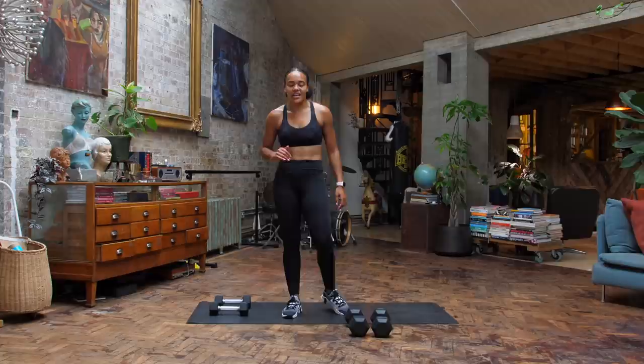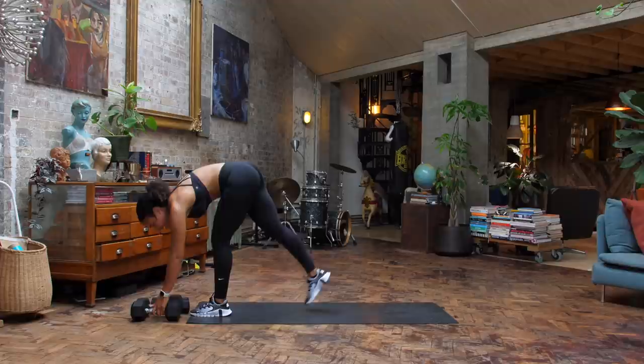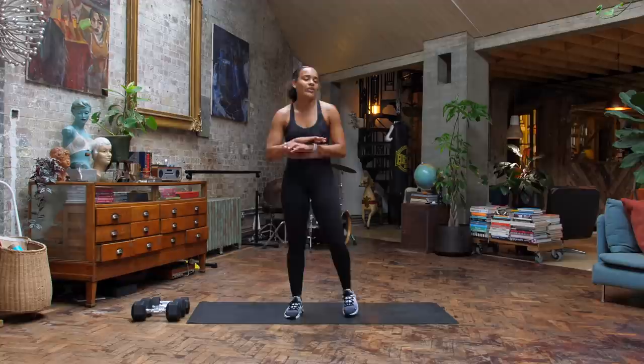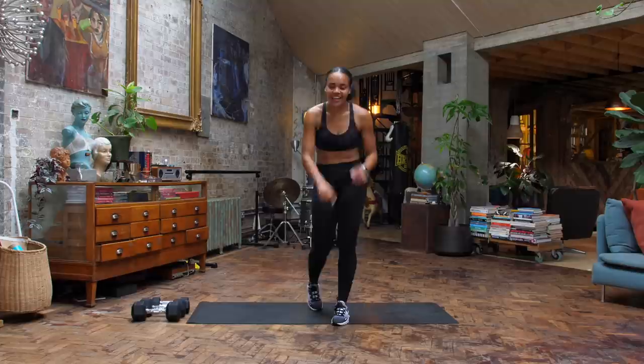Take a moment here to breathe and reset. You're going to put your dumbbells to the side because you do not need them for this next block — we are going all body weight. Think high intensity, heart rate is coming right up, we're giving maximum energy. We work for 40 seconds, recover for 20 seconds. And the good news is, we only do each exercise once, so you give it your all and then we move on.